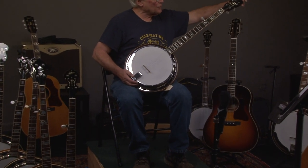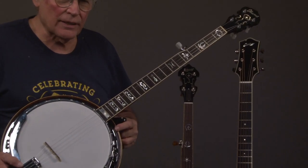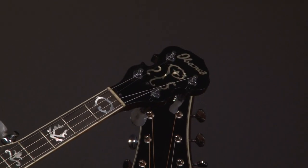Going up the fingerboard and up the headstock, it's just beautiful, and you have the Ibanez name as well.